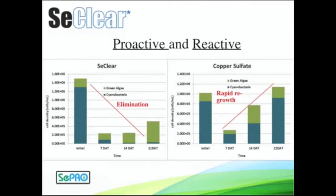Whereas copper sulfate can work and can kill some algae, it didn't do anything to change that environment. That algae grew right back and you needed another application of copper sulfate, and often you fall into that routine. So Seaclear is much more proactive, but can also be very good for reactive control of some of these nuisance types.